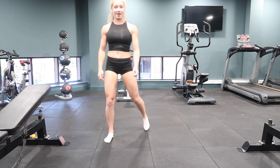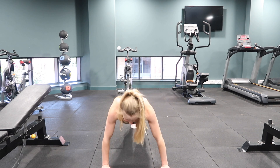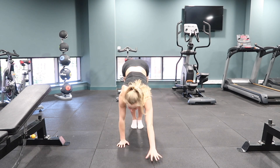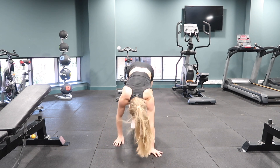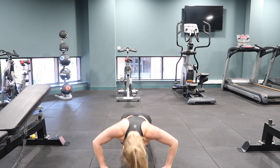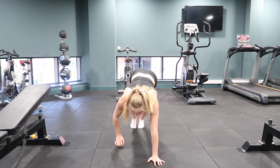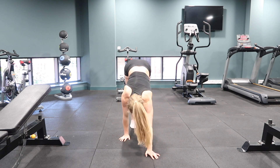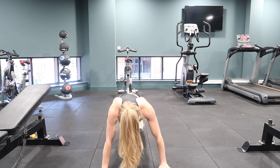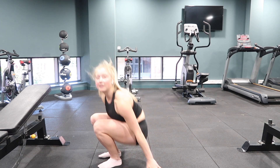Coming out of that position, we're getting straight back into the caterpillars for the second set. Walking into a good plank position, press-up, hands coming into the feet, arms up — completing five repetitions. Then relax and onto your back for the second alignment hold.